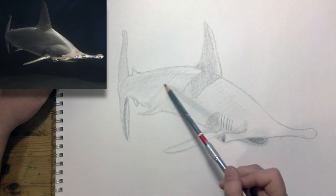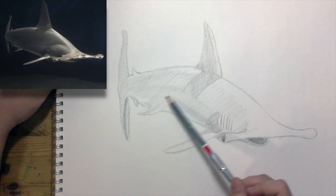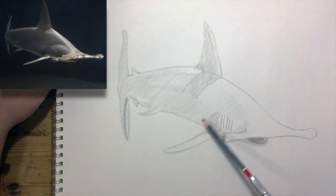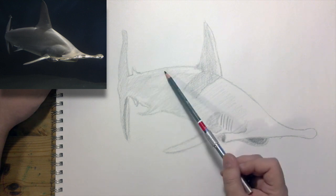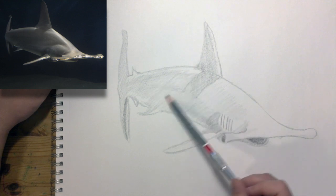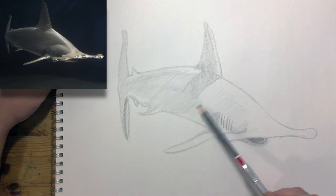If you like drawing sharks — and who doesn't — check out my other shark drawing video I made a little while back. It's about drawing a great white shark and the pose is pretty similar to this one, a little different, but quite an enjoyable picture to make and it didn't take very long.